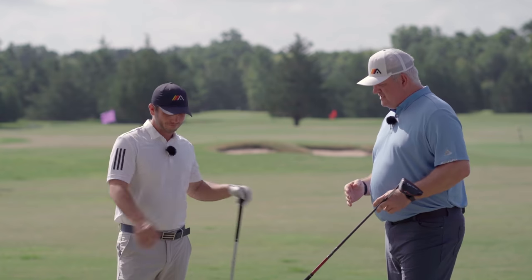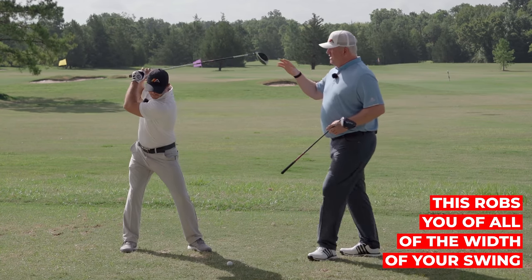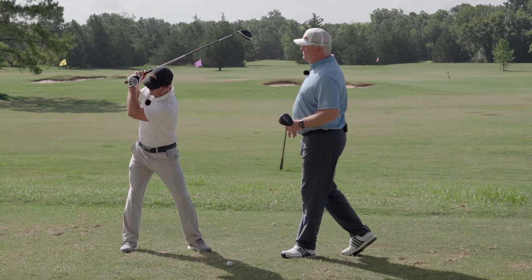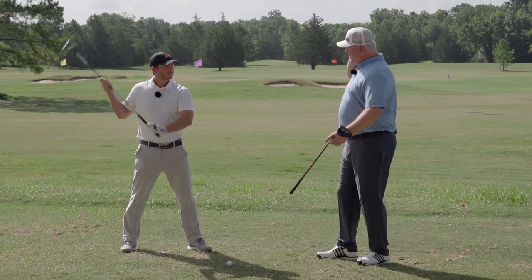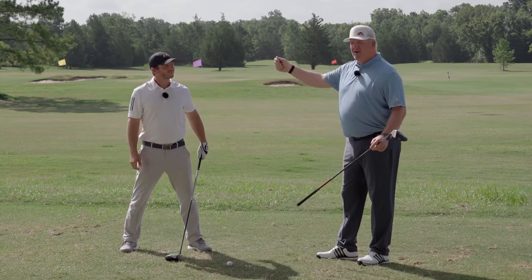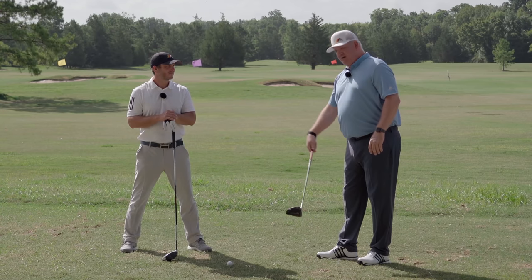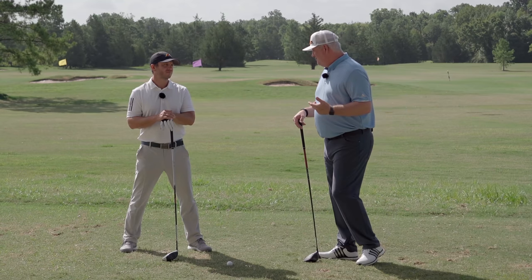That robs you of all the width of your swing. His hands are really in close to his body and he's got no width. On the downswing you've got to try to recover that, so you're going to throw everything off of you, spin speed early, come down and flip at it, and just have really poor ball speed.